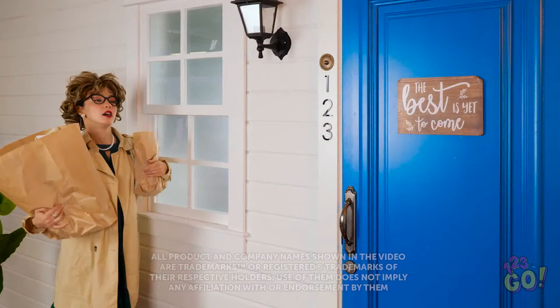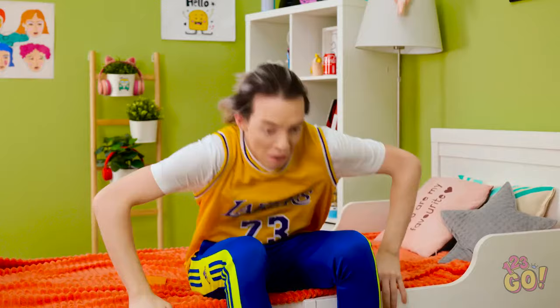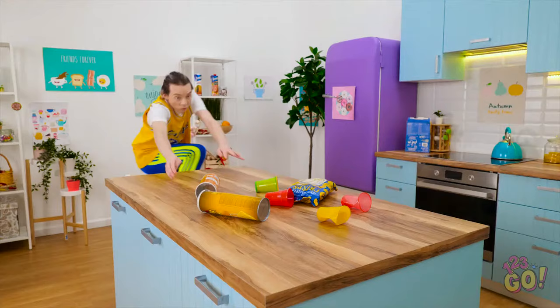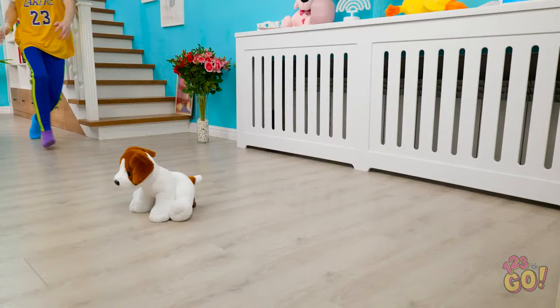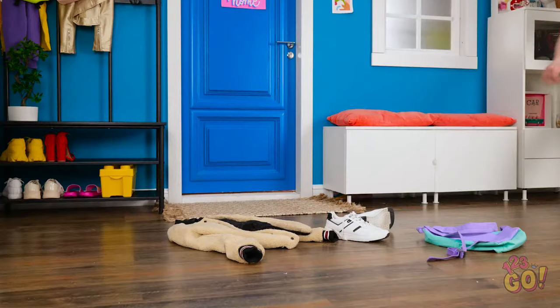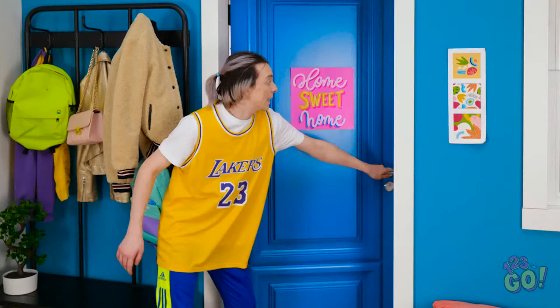Phew, home at last. Uh oh — Mom's back! I haven't cleaned the house! What did I eat last night? You guys have to go — that's so much junk food! Gotta be quick! Hey, pooch! Ew — we need to potty train you. I can't let my mom see any mess. Hey Mom, welcome home! Let me help you with those bags! Phew, that was close.